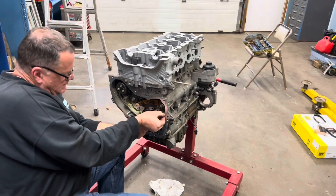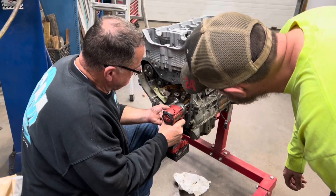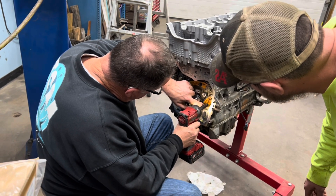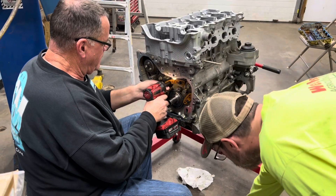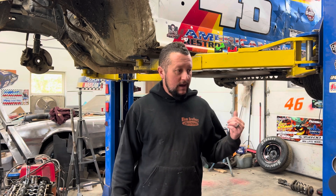All right, we are all hands on deck here trying to get this motor put together. We are not going to make outlaw, but hopefully everything goes well and we will have a healthy motor. That little snippet you just saw was actually yesterday, Friday. The boy is working on my motor getting that thing put together. We got the head back from the machine shop, but we are definitely not going to make outlaw.